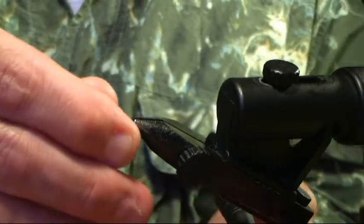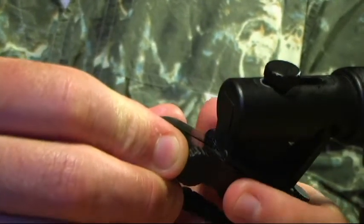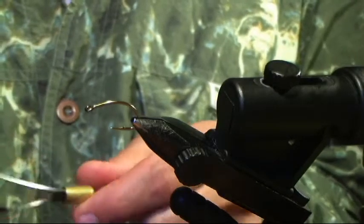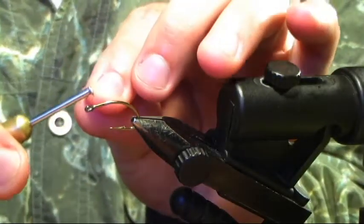The hook I'm using right now is a Mustad C67S in a size 4. You can use any scud hook you want. I like the Togin's three-time strong scud hook — it's a great hook, it's just they come from Canada, so they're in the mail and I'm waiting on them to get down here.